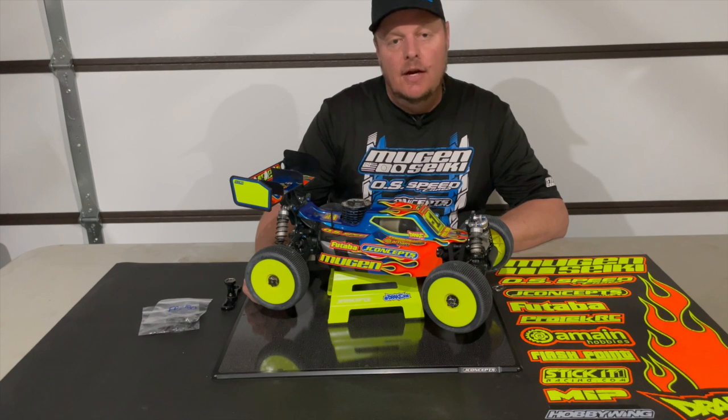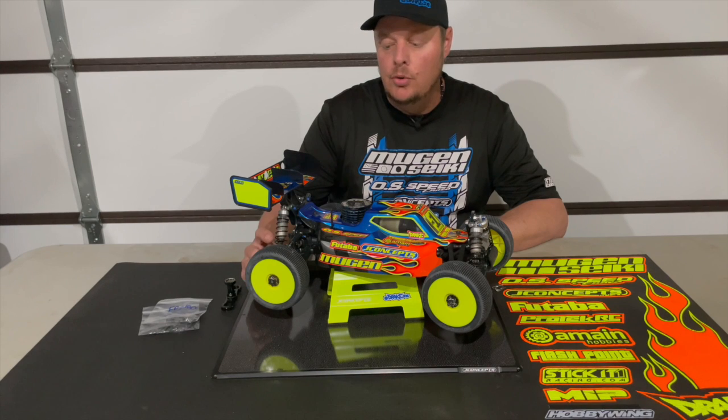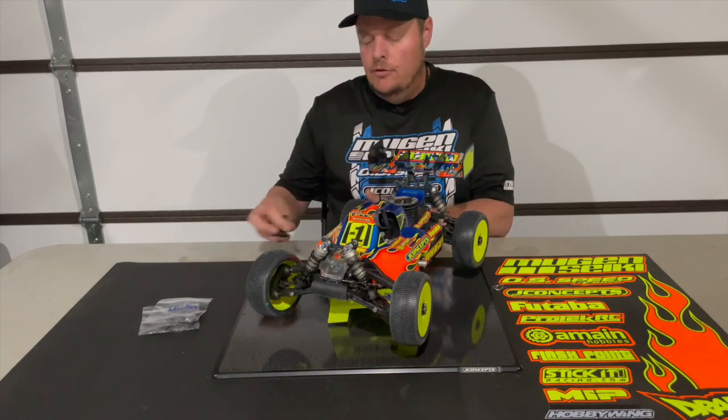How's it going? Adam Drake here, and today I'm going to talk and share some information about some new rear camera link plates that we have from Flashpoint RC, and also talk a little bit about rear roll center.